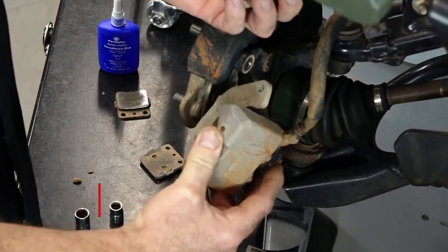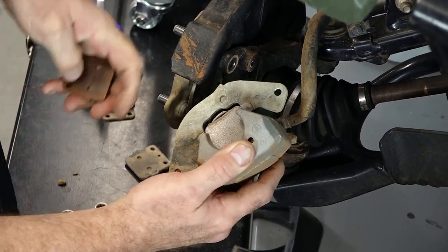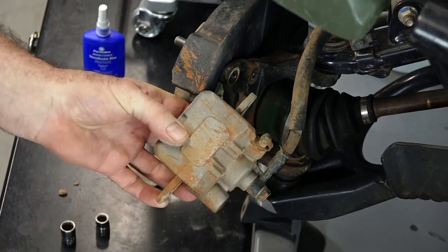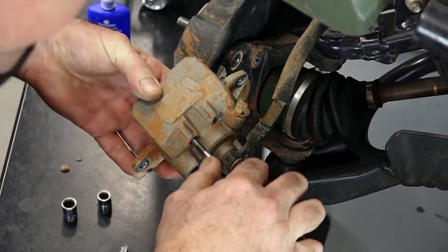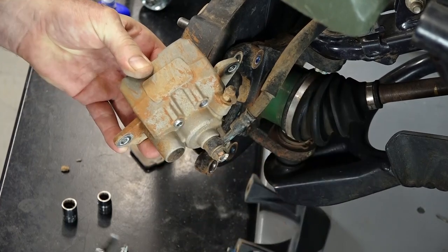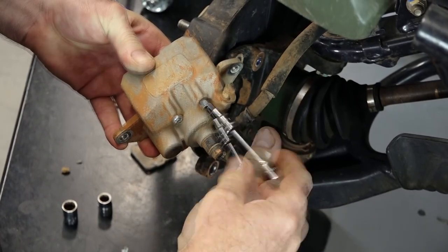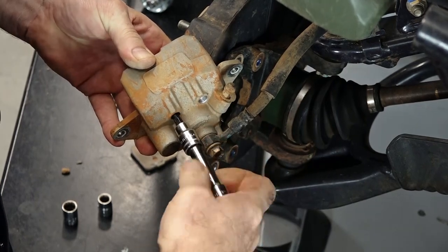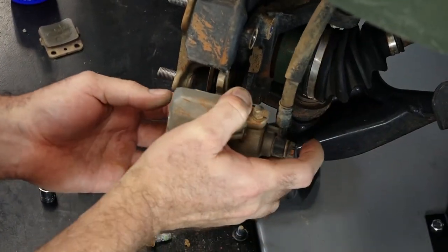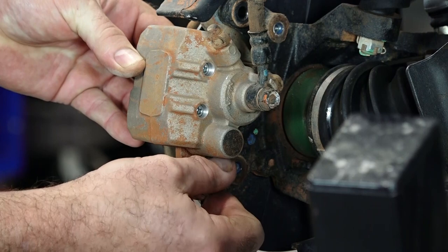Now we can just lay our new pads in. They're identical so it doesn't matter which one's inside or outside. You may have to push in on them just a little bit because there's actually a spring down in the bottom. At least get these started and then we will torque them once we get the caliper mounted back to the bracket. Now just use your finger to spread the pads apart, then get our 12 millimeter bolts back in place that hold the caliper to the bracket.